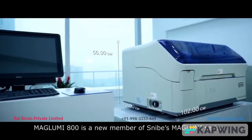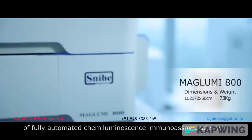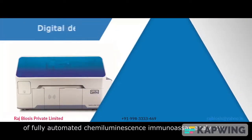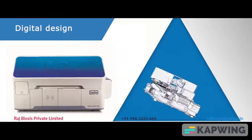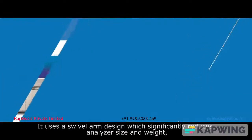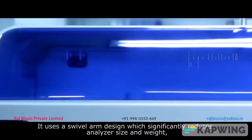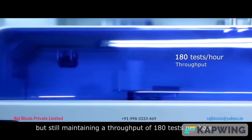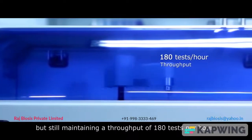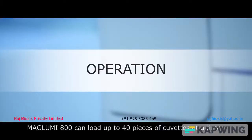The Maglubi 800 is a new member of Snipey's Maglubi series of fully automated chemiluminescence immunoassay analyzers. It uses a sleeve alarm design which significantly reduces analyzer size and weight, while still maintaining a throughput of 180 tests per hour.